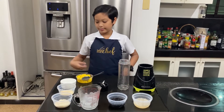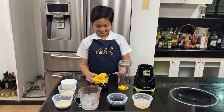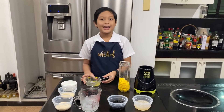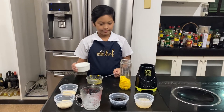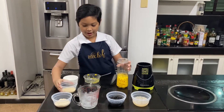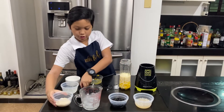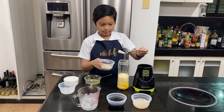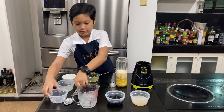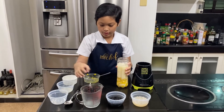Let's first pour our sliced mangoes into our blender, and then let's put our water, our evaporated milk, our brown sugar, then let's put our ice, then let's put the lid.